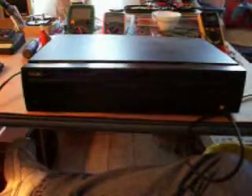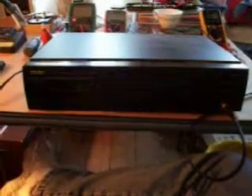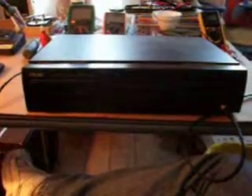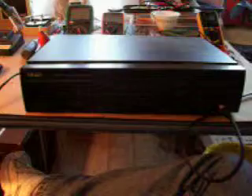Here we have a TEAC single disc CD player, model CD-P1250, from probably mid-2002.